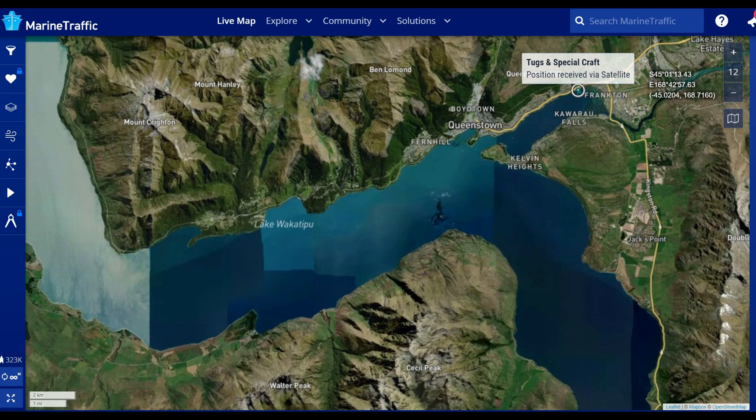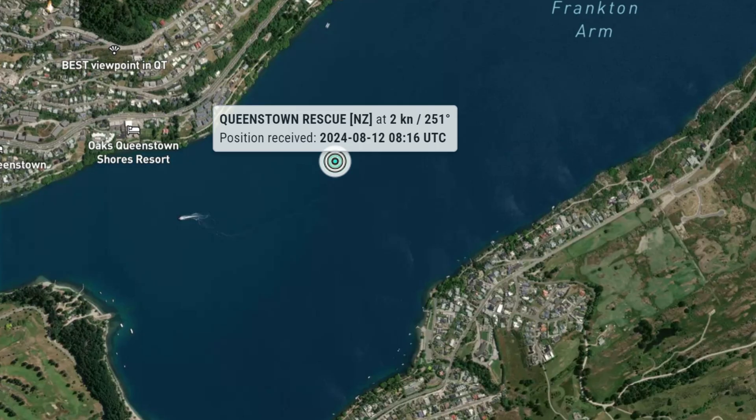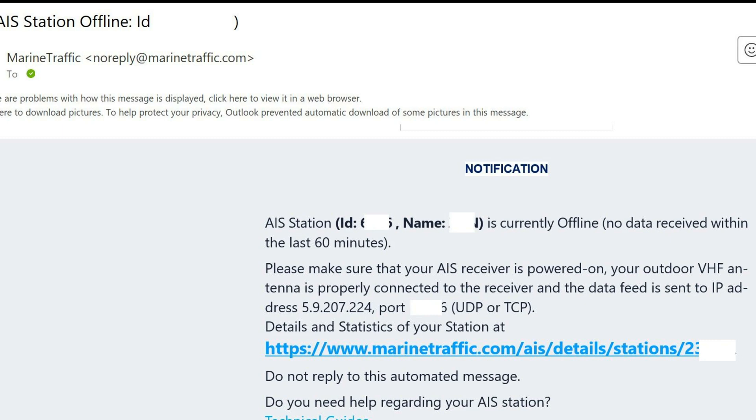Pretty much none of the boats here are running AIS. I set up an AIS receiving station for the lake and discovered that only our Coast Guard boat was transmitting. Occasionally a visiting regional harbour master boat would pop up, and I have seen one or two private boats from time to time too. The integrity of my receiving station's subscription to the traffic websites kept being questioned by long periods of inactivity.